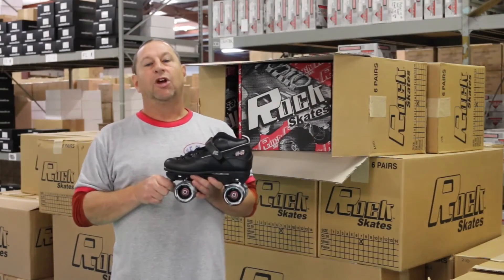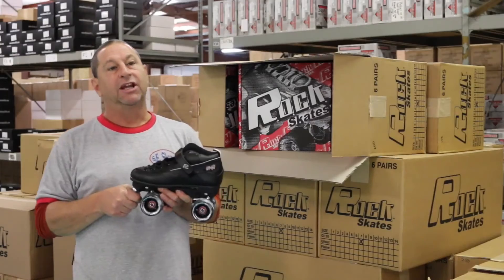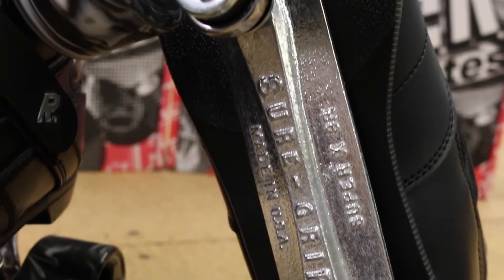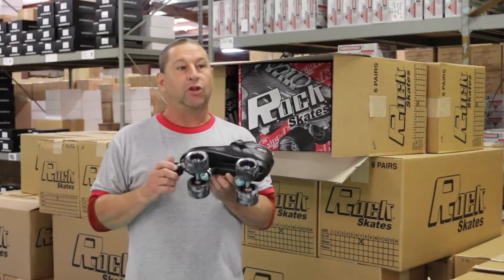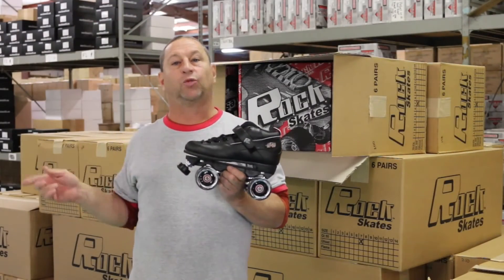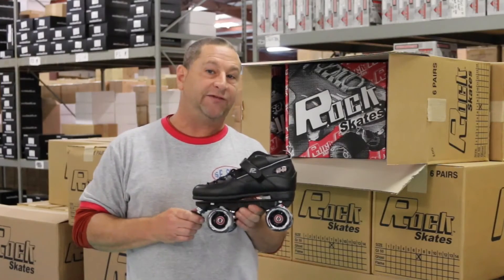Size range for men's and boys goes from size 1 to a size 15. Size 14 and size 15 come with a metal Super X plate, not the rock plate. The women's sizes go from size 1 all the way up to size 10. We also sell a GT50 custom.